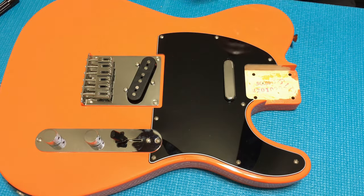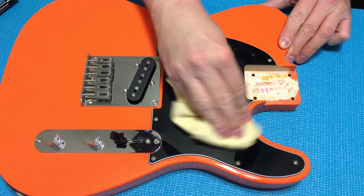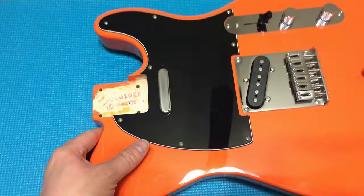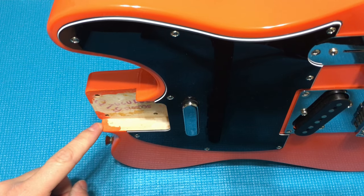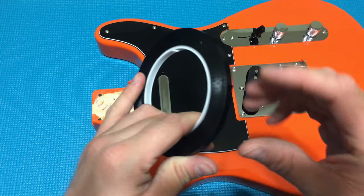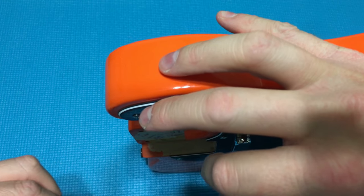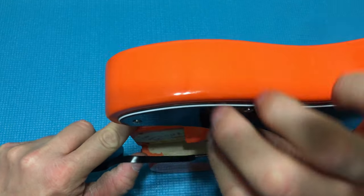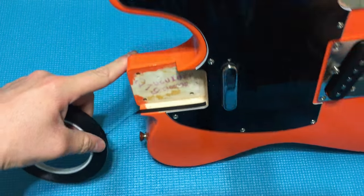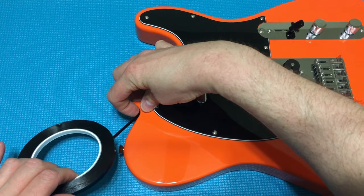Before we go on to actually applying the vinyl pinstriping decal tape, this is a good time to go over the guitar and make sure it's clean. Get a good buffing towel or cloth and especially go around the edges where we're going to be applying the trim. We're going to start this piece in the neck pocket, do one continuous long piece around the body, and end on the other side of the neck pocket. Do not cut off multiple strips — that will peel and rub off. The only way to make it last is one long continual piece from neck pocket to neck pocket.